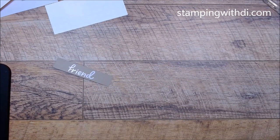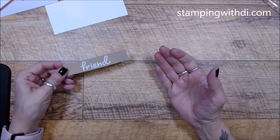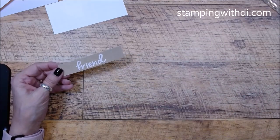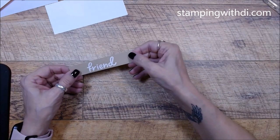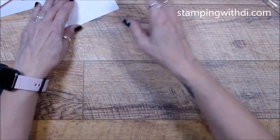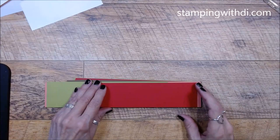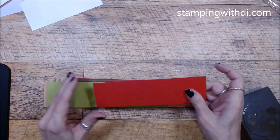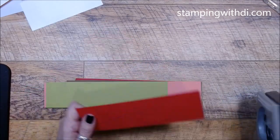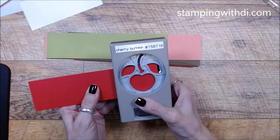The Versamark pad is like a watermark pad — you can get color out of it because it just makes a slightly darker shade, but it stays tacky so it allows you to emboss with it. Now we also have scrap paper because we're going to do some punching. I just cut these strips at two inches so I wasn't wasting so much paper. We're going to do three real red cherries.